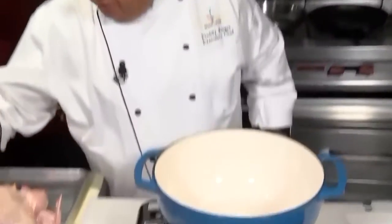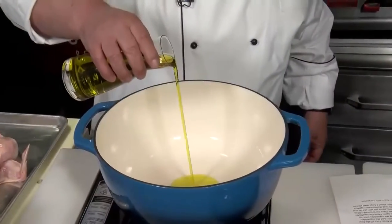First, preheat an oven to 400 degrees Fahrenheit. Then take your Dutch oven and put it on the stove on medium to high heat. Put in a little extra virgin olive oil, about a tablespoon.